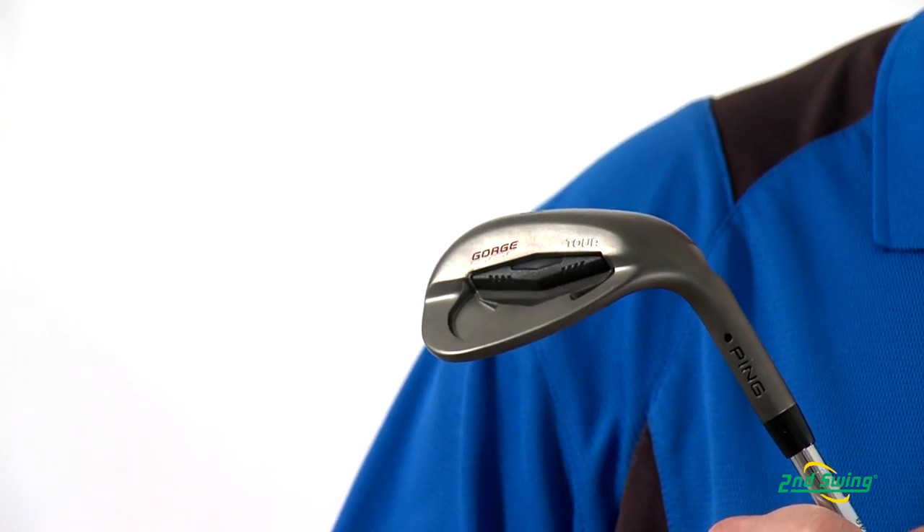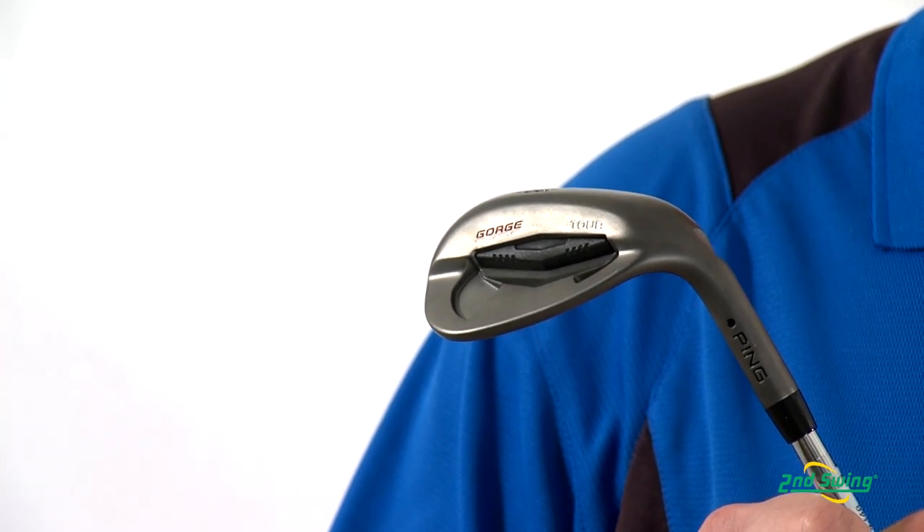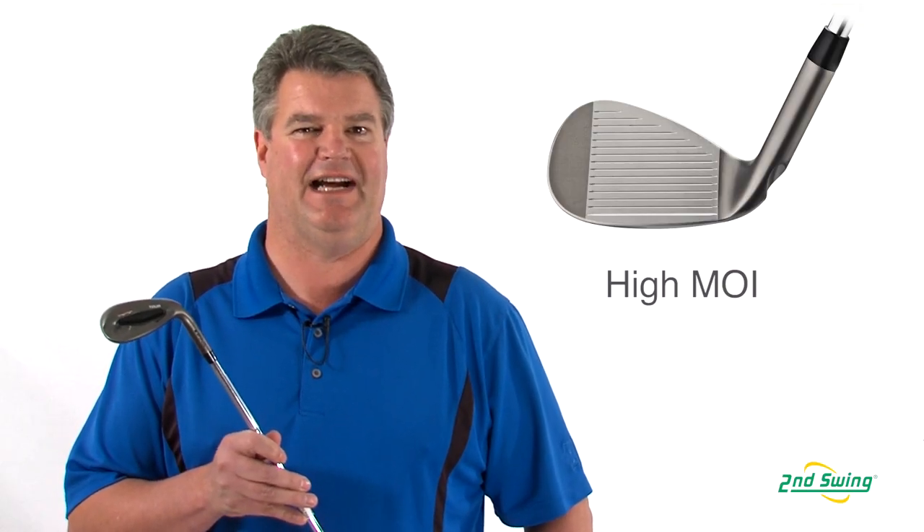The 17-4 stainless steel head has a traditional shape and features a custom tuning port in the back cavity that expands the perimeter weighting. This expands the MOI and creates a very solid feel across the entire face.